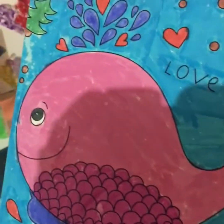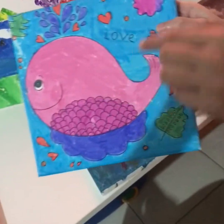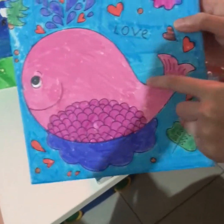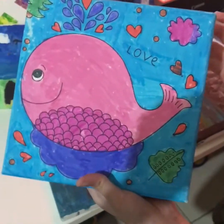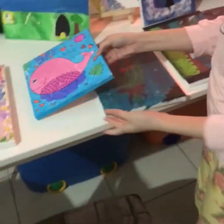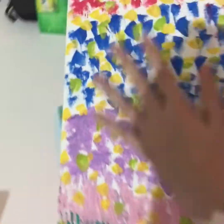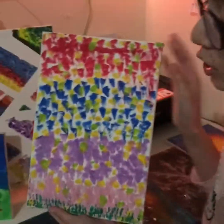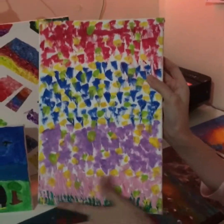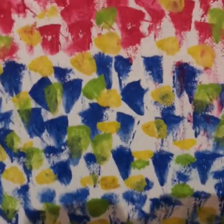You can get these small canvases from Walmart. I didn't use paint for this — I used marker paints. This is called an abstract painting. I used dots and a fork for the grass, and the yellow and green are flowers.